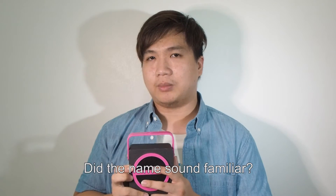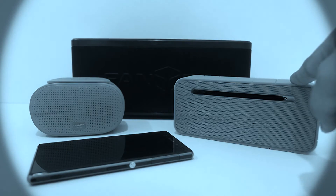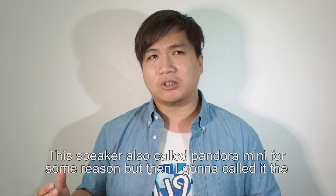Wait a minute, did the name sound familiar? Today we are looking at the three Pandora series speakers from Sonic Gear — we have Pandora 3, Pandora Mini, and Pandora Micro. This Sonic Gear is also called Pandora Mini, so I'm gonna call it the 2016 version.